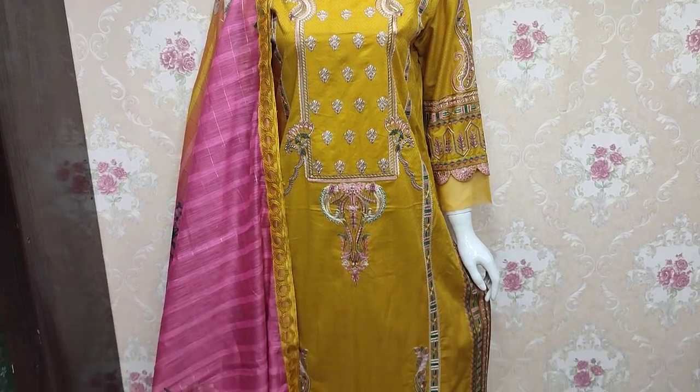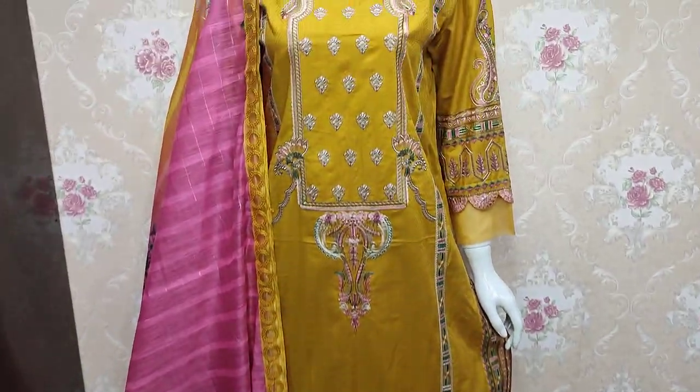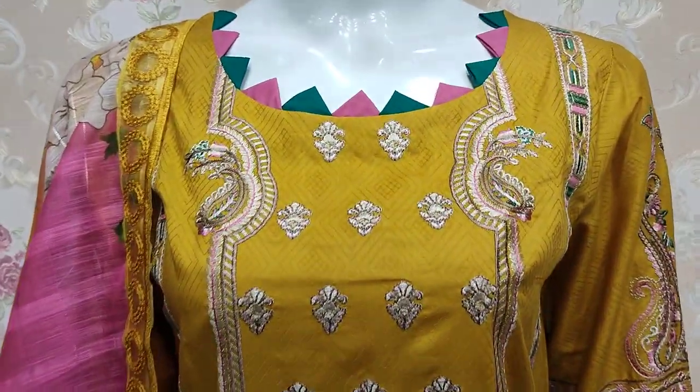Assalamualaikum everyone, Abdul Qadir here. This is in the Thakafat collection. Here is a new design for summer cotton fabric. This is a new design for you.